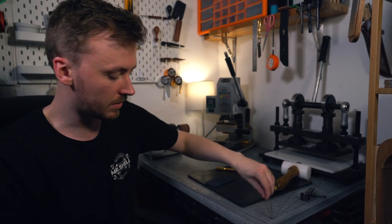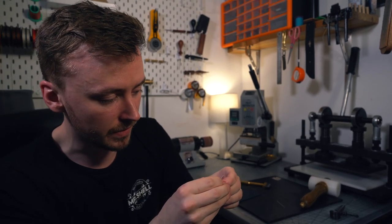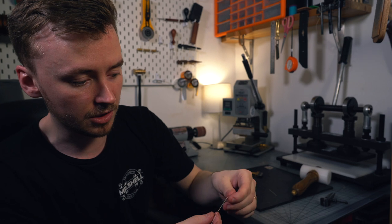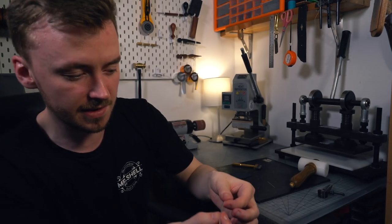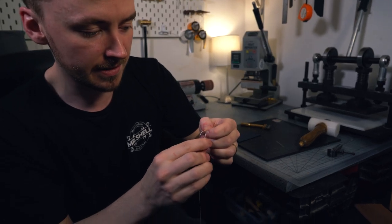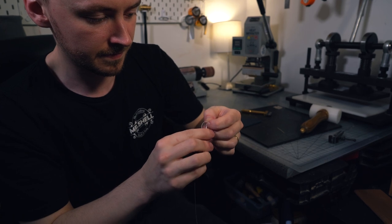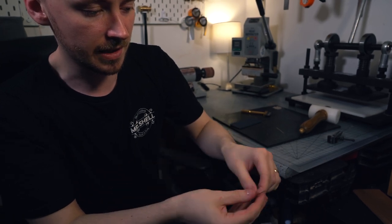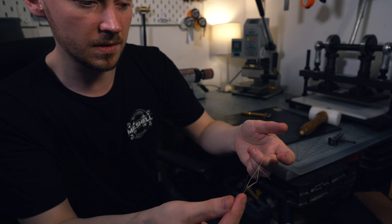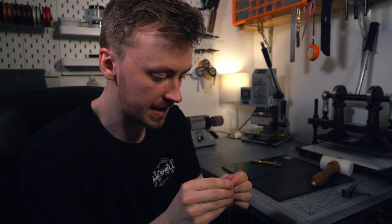Okay guys, so let's learn how to thread a needle. What we're going to do is take the end of our thread and poke it through the eye of the needle. Then you're going to pull about a needle's length of thread through, and then you're going to actually pierce the thread with the needle and pull to create a knot — pull it tight so that the needle's not going anywhere. Do the same thing on the other side.